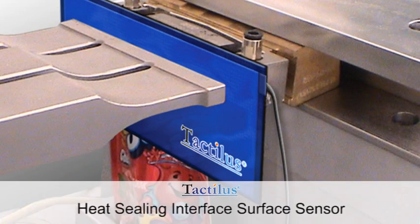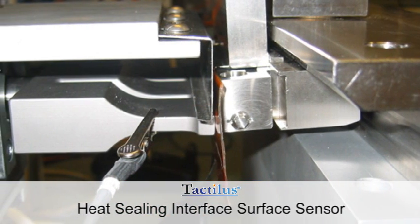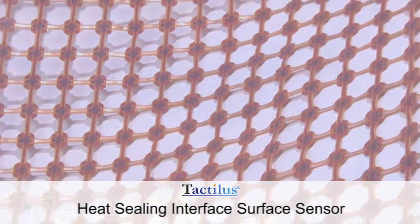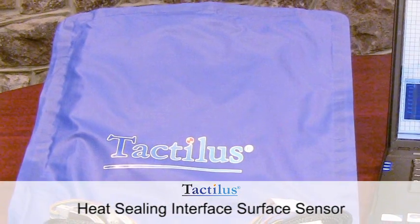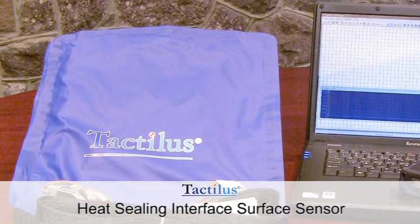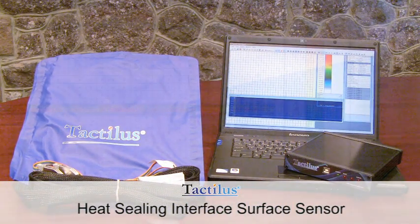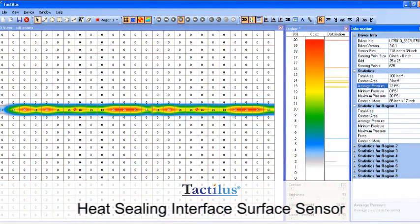The Tactilus heat seal sensor indicates pressure distribution and magnitude between the two platens or jaws of your heat sealing device. Tactilus is a matrix-based tactile surface sensor that records and interprets pressure distribution and magnitude between any two contacting or mating surfaces using a powerful Windows-based toolkit.